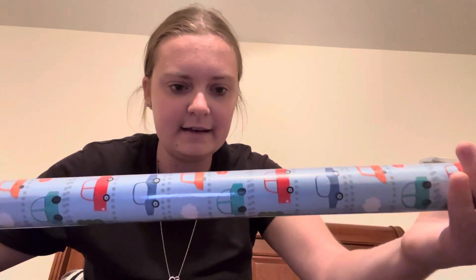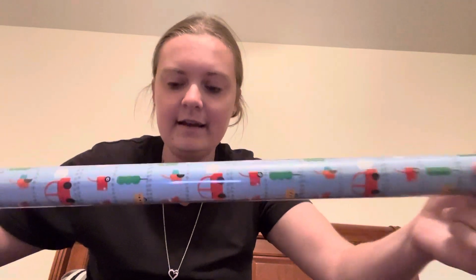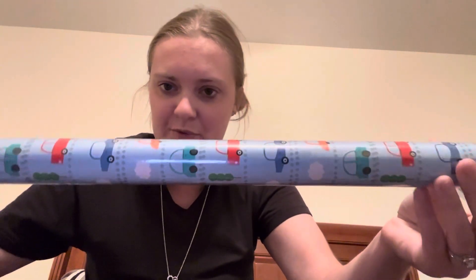I also picked up this little car with little traffic cones and stoplights for my son. It's not necessarily construction themed, but it was close. And for $1.25, I went ahead and picked this up for his present.